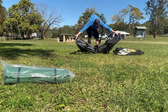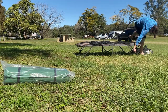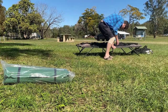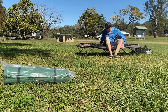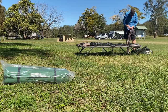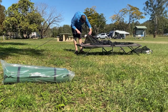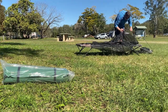Now onto the assembly. There are no instructions in the bag, but as you'll find out later they do exist — not that you need them, it's pretty simple. Now onto the poles; there's only two here, but I do like to make it difficult for myself sometimes.